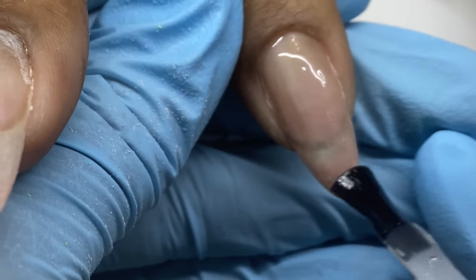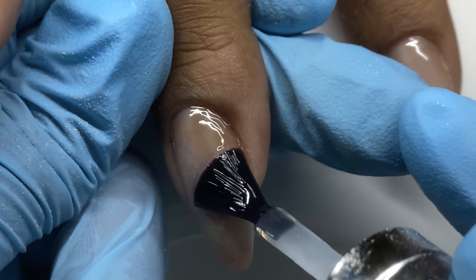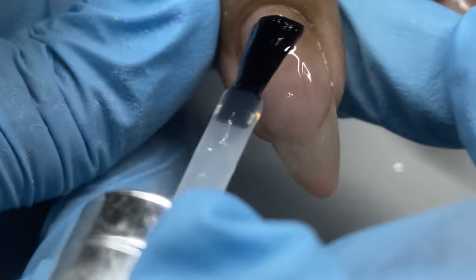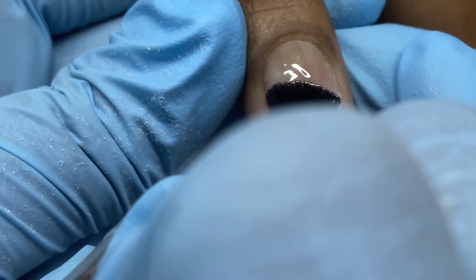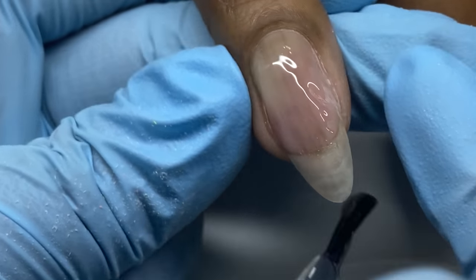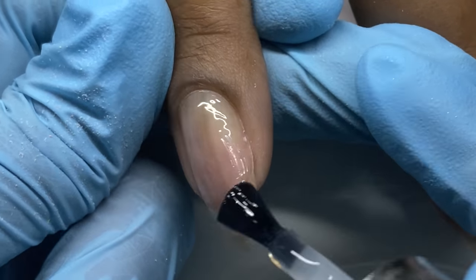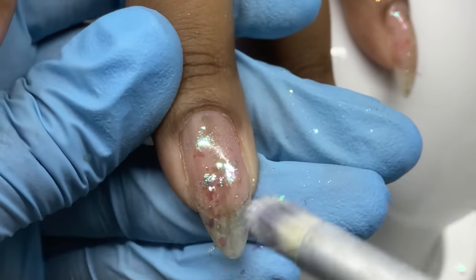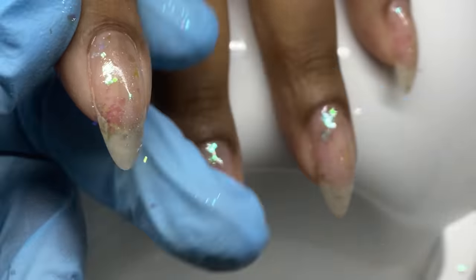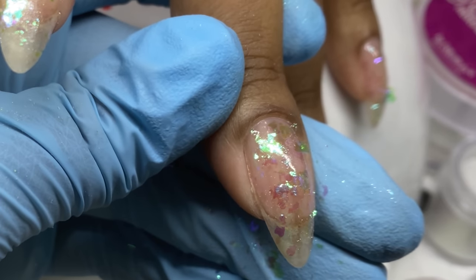I've dehydrated the nail — you can see only the part near the cuticle area is dehydrated with that ashy look, where the natural nail is actually exposed. The rest has a thin layer of gel. So back to the white opal — I was waiting on chunkier pieces and they hadn't come yet at the time of this video, and they still haven't come now.